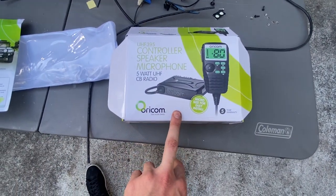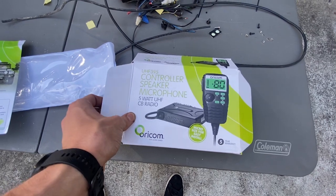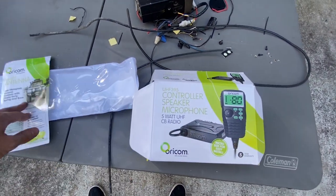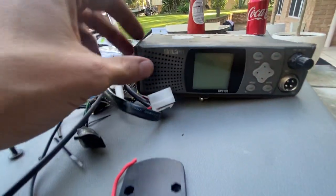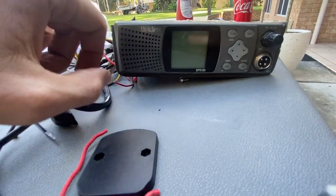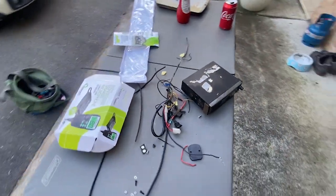The UHF we got is the Oricom UHF395 - it's all based around the handheld controller and it's just a little 5 watt unit. I think it'll be perfect for what we need - we're not going to be using it every day, it's more for when we're on a trip with a group so we can communicate between cars. The old UHF that was in the car was a Uniden GPS 105, and we got all that wiring out with it.